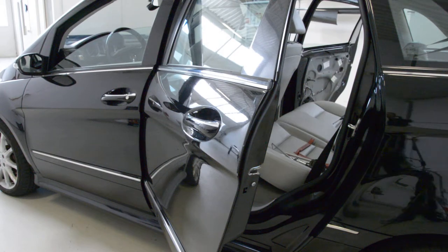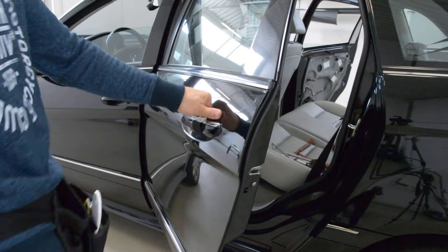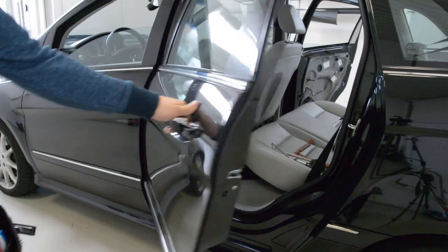Hello everyone. I'll show you how to remove the door handle from a Mercedes B200 from 2005.